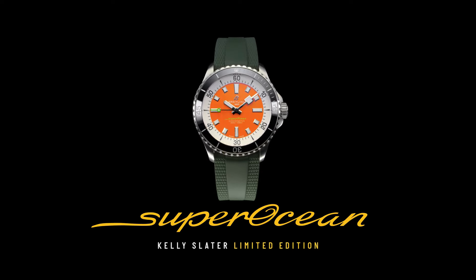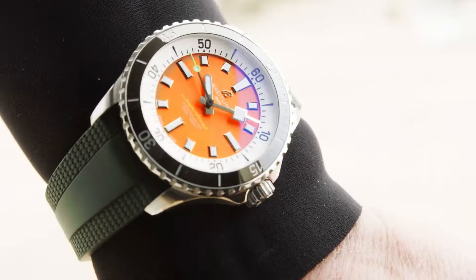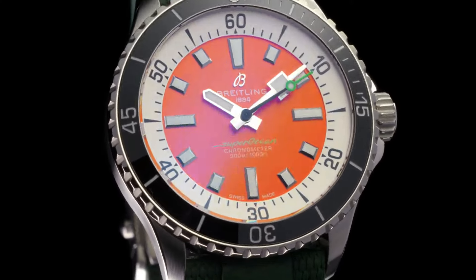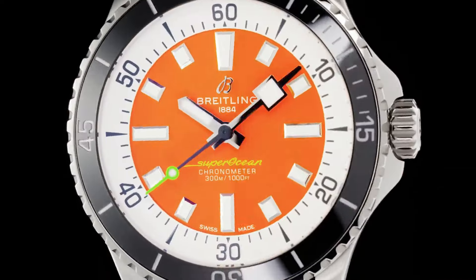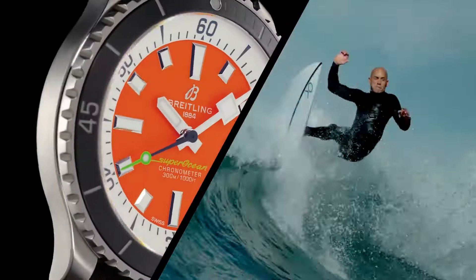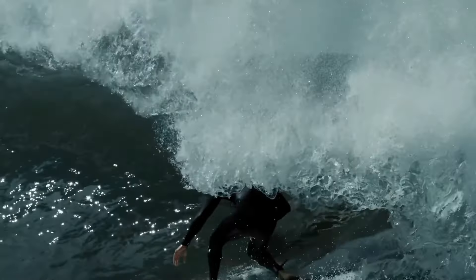Dimensions: product weight approximately 133 grams. Watch head weight approximately 81.7 grams. Diameter: 42 millimeters. Thickness: 12.5 millimeters. Height, upper lug tip to lower lug tip: 47.7 millimeters. Lug width, in-between lug: 22 millimeters.